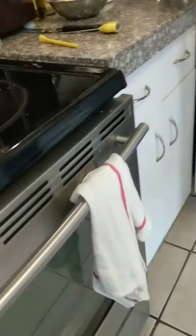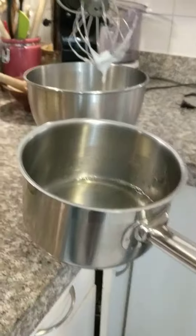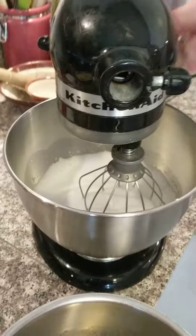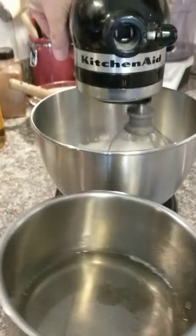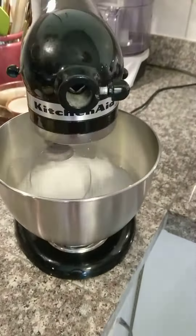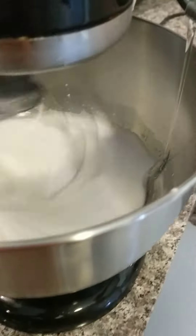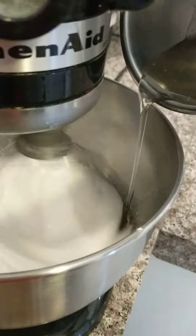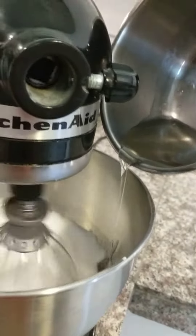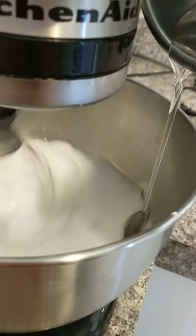Come over here. We've got our egg whites just approaching soft peaks. So I'm going to keep it at kind of low speed, and I'm going to add this very hot sugar syrup in just a little trail like so. Careful, it's really hot. Be careful.